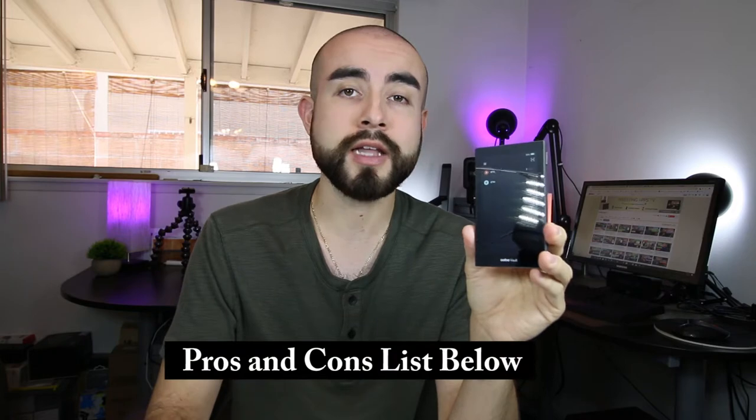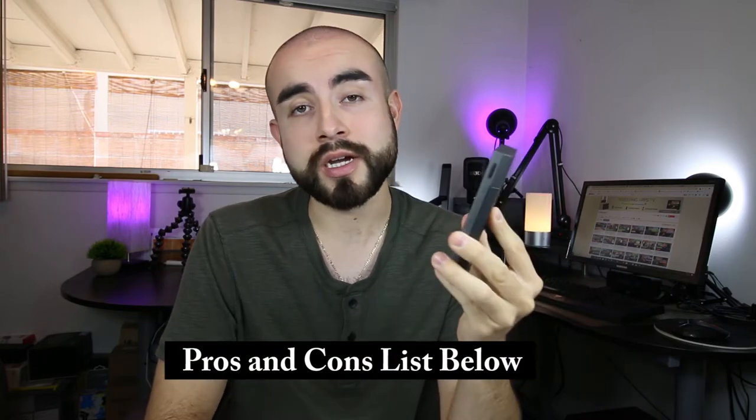This is Eric of Immersive Tech TV, and before we start today's review of the Kobo Vault, I would like to say a quick thank you to Kobo for sending me their new hardware wallet to review and share with you guys. After the video, if you would like to learn more about this particular hardware wallet, I'll link down below where you can find it online, as well as my full list of its pros and cons.